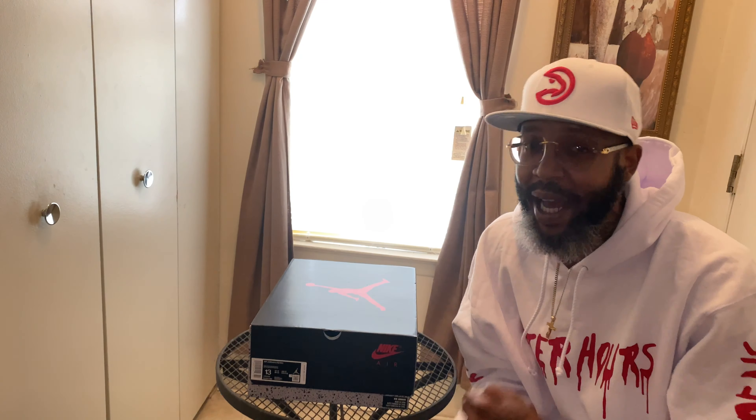So this is the Jordan 5 Fire Red review, y'all. This is a size 13, true to life. Let's break these things out — man, the weight, the weight, the weight! We finally got them here, and these things are nuts. I know I wear my shoes pretty big, so don't clown me, don't come for me, but yeah this is a big shoe and it is super dope. The colorway on these joints is true white, fire red, and black.